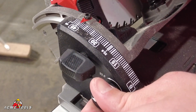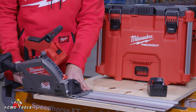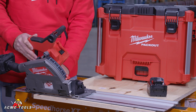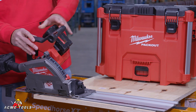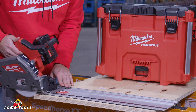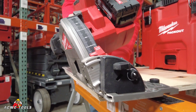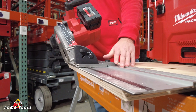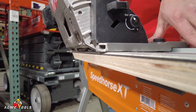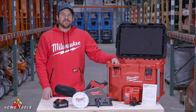Now I'm going to put it at a 22 and a half degree bevel here. Get both sides locked on in, tighten it down on here. And always remember, do your best work.